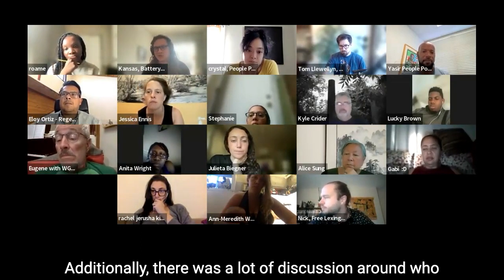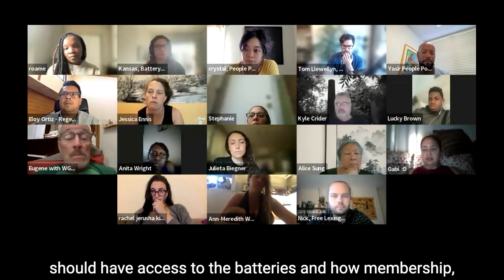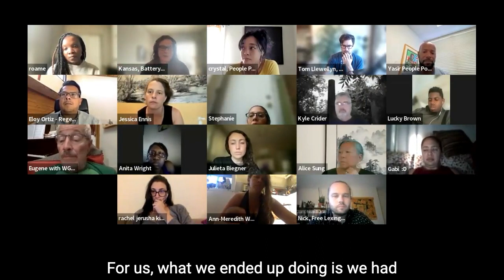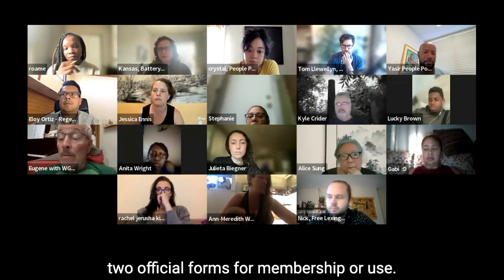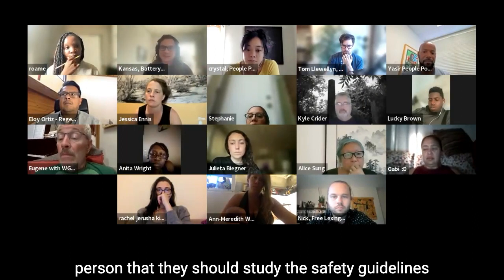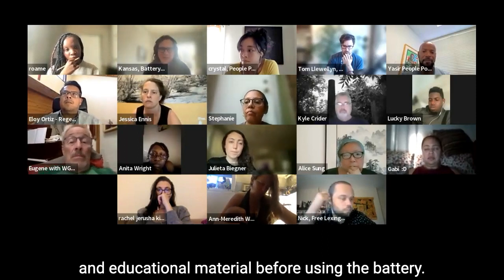There was a lot of discussion around who should have access to the batteries and how membership should work for us. What we ended up doing is we had two official forms for membership or use. One was a terms of service, which reminded the person that they should study the safety guidelines and educational material before using the battery.